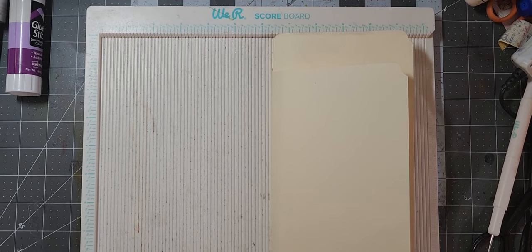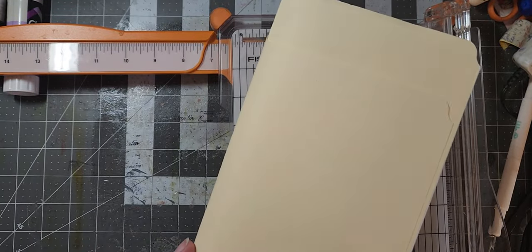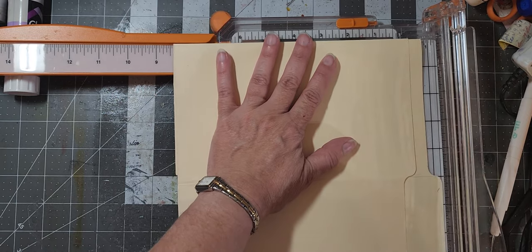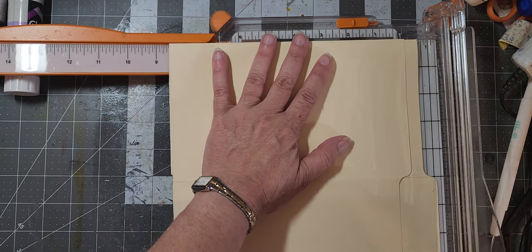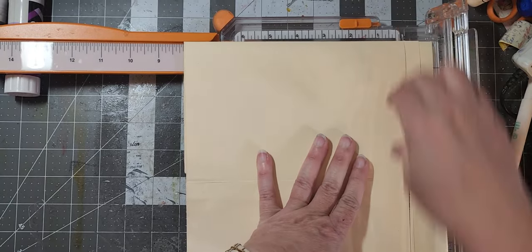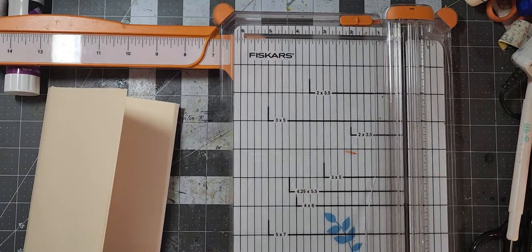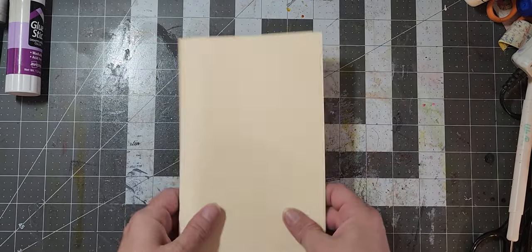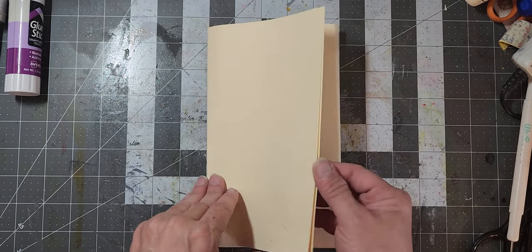I am going to trim mine. So I'm going to take my paper trimmer — we're done with the scoreboard, we just needed that to make our lines. Since my paper trimmer is not big enough, I'm going to make my first cut like this, going through only two layers. I'll line it up with the bottom of that tab. My trimmer is awesome — it's a Fiskars trimmer. I'll try to find it on Amazon and put a link below.